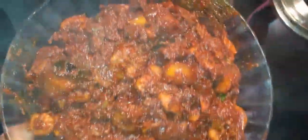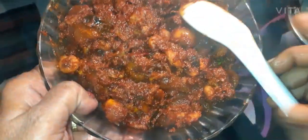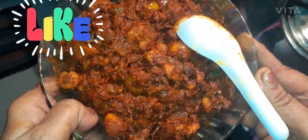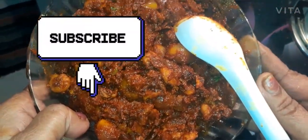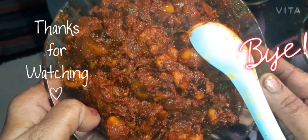If you like this video, please like, comment, and subscribe. We'll see more videos on our next video. Thank you.